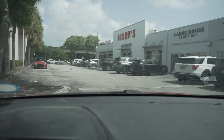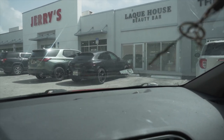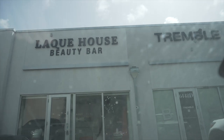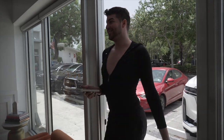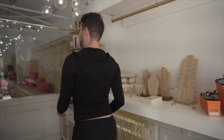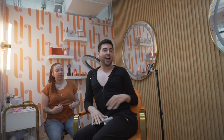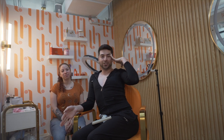Perfect parking, just what I needed. Is that handicapped? No, it's parking at La Couse. Hi! I made it. Hey guys, so I made it to my appointment and I'm here with Shae. She's gonna be doing my first brow lamination.